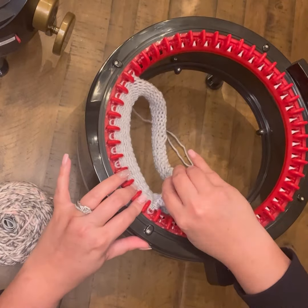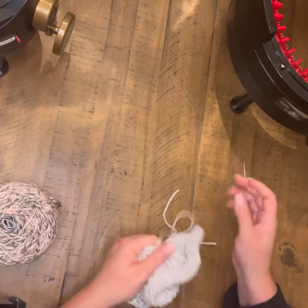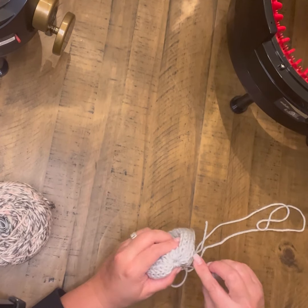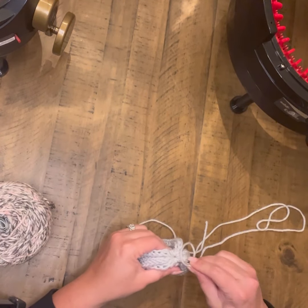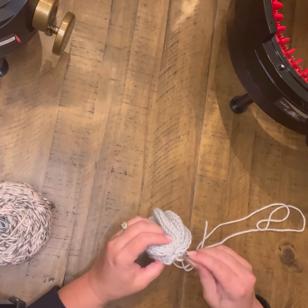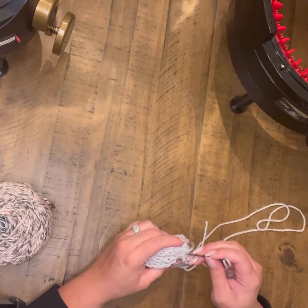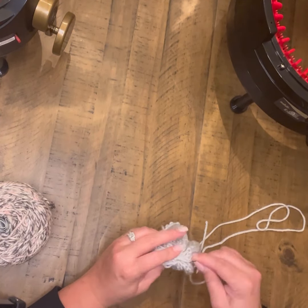Once I work all the way around, I will be ready to cinch up both of my ends. I'm not going to do the stuffing yet — I like to get all of my pieces made and then go back and add the stuffing. Whenever I'm cinching up the one end that I'm going to close off, you can see that I keep going around underneath those loops in the circle. I find that I'm able to close my circle off better. I do this on all of my hats and anything where that center will show. It gives it a better finish and almost closes the hole completely.